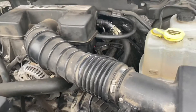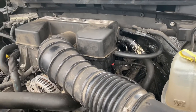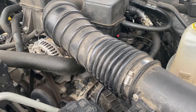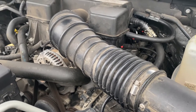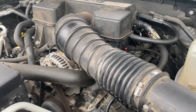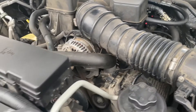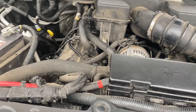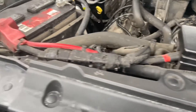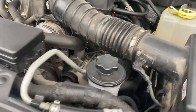I broke a valve spring on my number eight cylinder — of course all the way in the back, which was unfortunate. What happened is the truck started running really rough. All of a sudden while driving, it felt almost like something just flipped a switch. Basically the broken spring meant my number eight cylinder wasn't firing, and the truck did not like that.